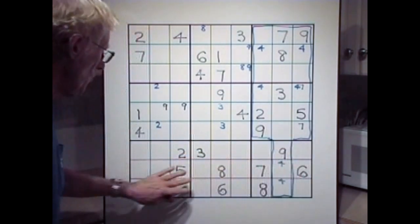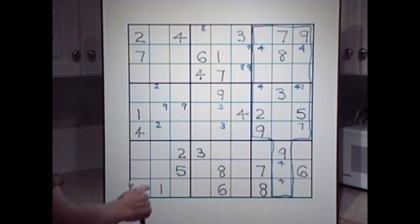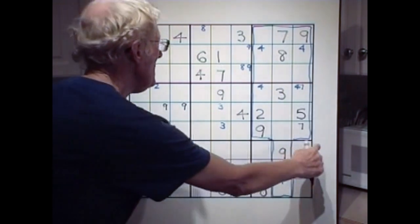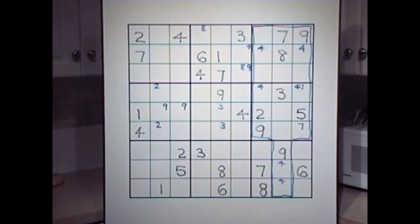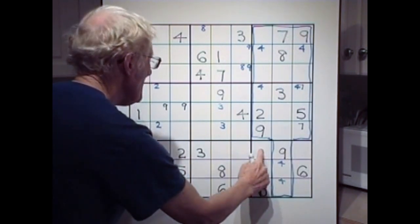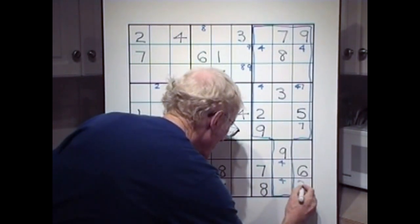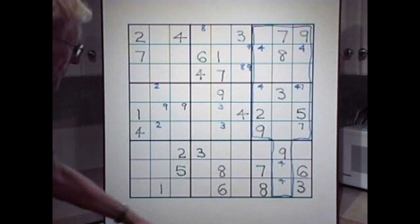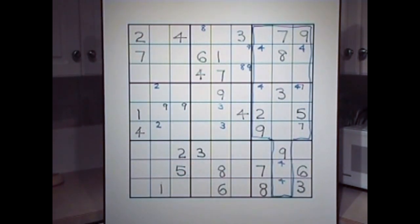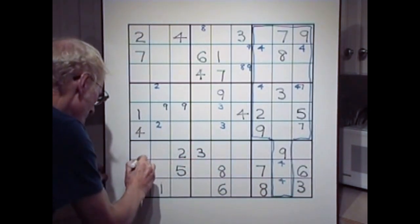Now let's go to this block down here. Ones — many spots for a one. Twos — two, two. We have twos in many spots. Threes — let's have a look. Three and three. Another three. There's a three here. This three crossed this way, and down this three means a three can't be there, can't be there — it has to be there. So that becomes our three. Now we know the four has to be one of those two. We have a three down there, a three over here, and a three there.